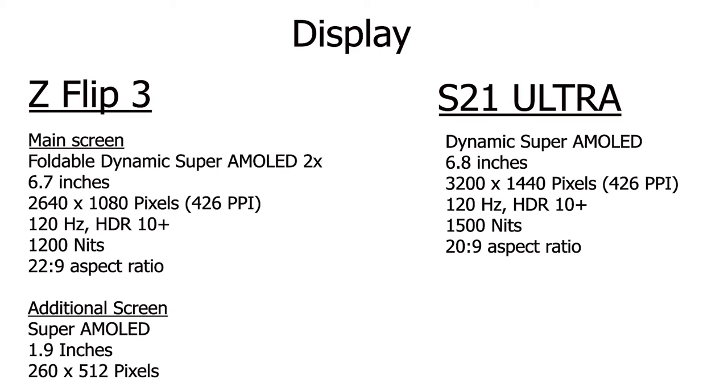As for resolution, the Flip 3 is a 1080p screen with a resolution of 1080 by 2640. The S21 Ultra, on the other hand, is a Quad HD display with a resolution of 1440 by 3200. On screens this size, it's not as big a difference as it might seem. If you're really pixel peeping, you might be able to see the difference. However, I think both screens look great — I own the S21 Ultra and I've held the Flip 3 and played around with it, and both screens look great. If you use your phone for a lot of multimedia consumption, you're not going to go wrong with either phone.